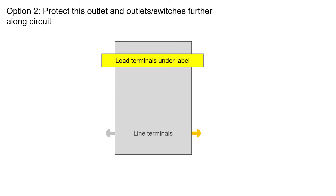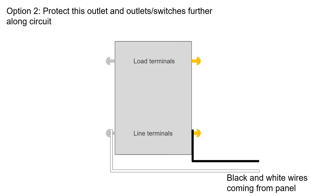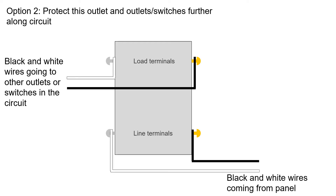Option two is when you want outlets or switches further along the circuit to turn off if this outlet detects a ground fault. Remove the covering from the load terminals. Connect the black and white wires coming from the panel to the line terminals, then connect the black and white wires going to the rest of the outlets and switches to the load terminals.